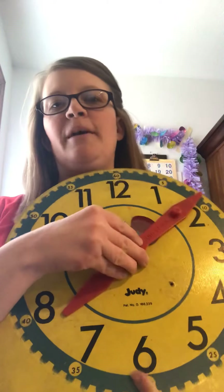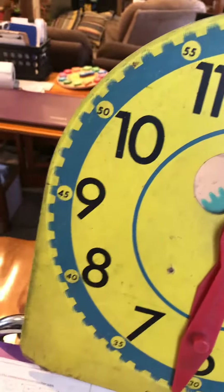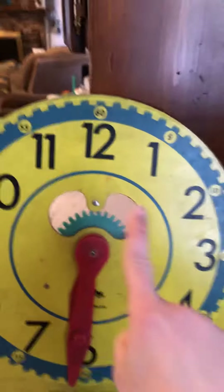Long word, long hand. We count by fives. Let's go around the clock counting by fives. I realize my clock is backwards, but you can pull out yours. Ready?